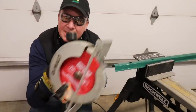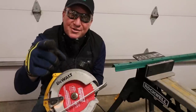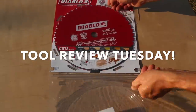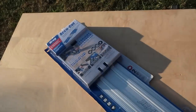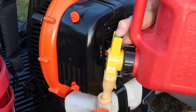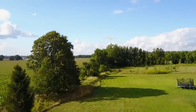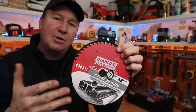Today we're cutting steel with a Diablo Steel Demon circular saw blade. Let's get Toy Review Tuesday started. Hey, what's up guys? Today I'm very excited to show you this new Diablo Steel Demon 7¼ inch steel cutting saw blade.